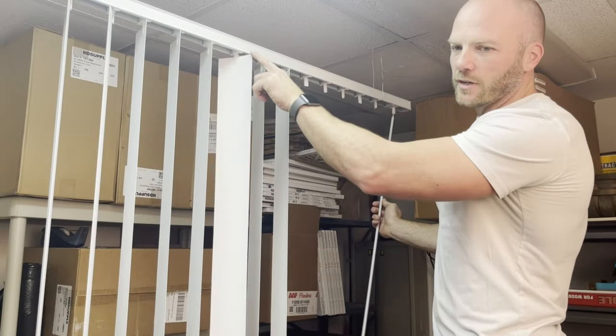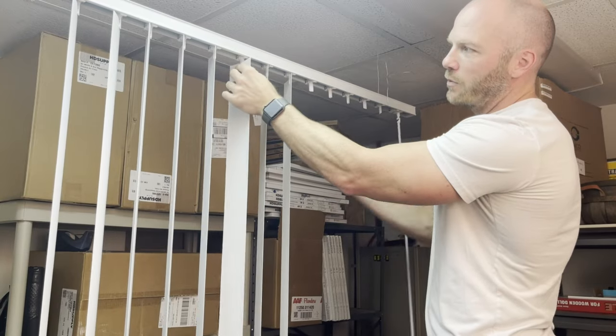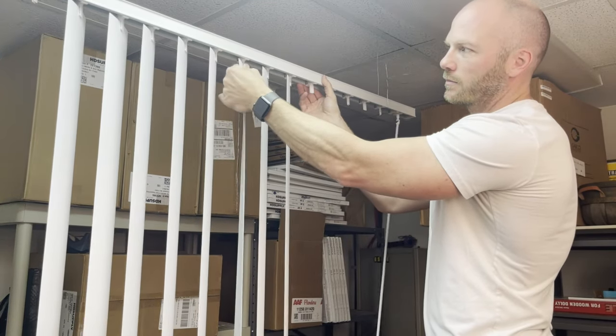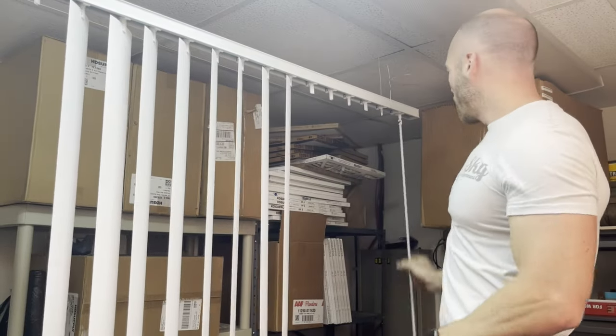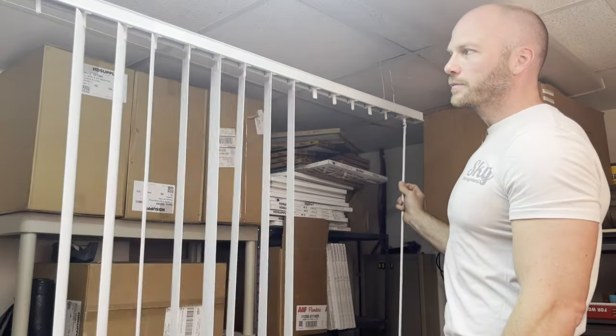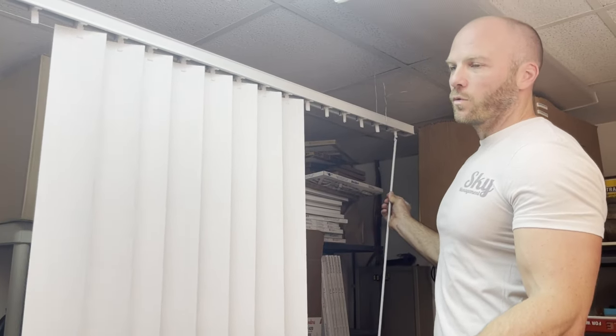There's a little gear in the top and it can get off a little bit, so all you have to do is grab a hold of that top one and click it over like that. This one was one click off, so now it should operate with the rest of them just fine. And that's the quick easy fix for one of those.